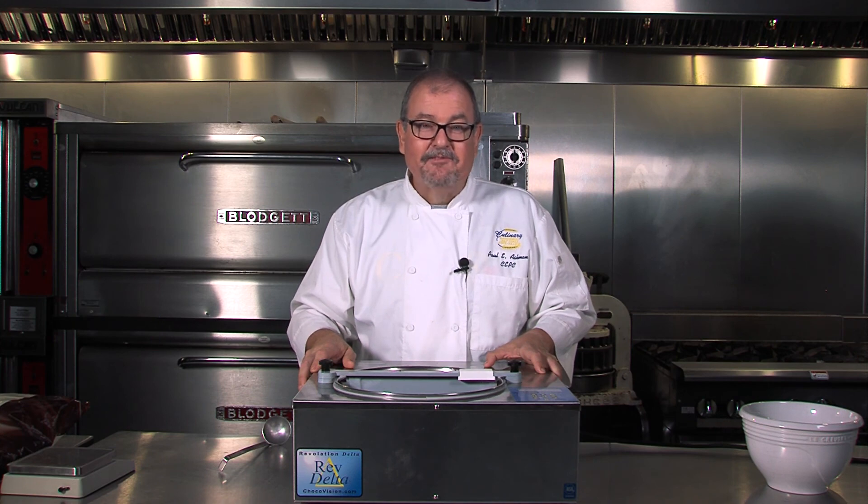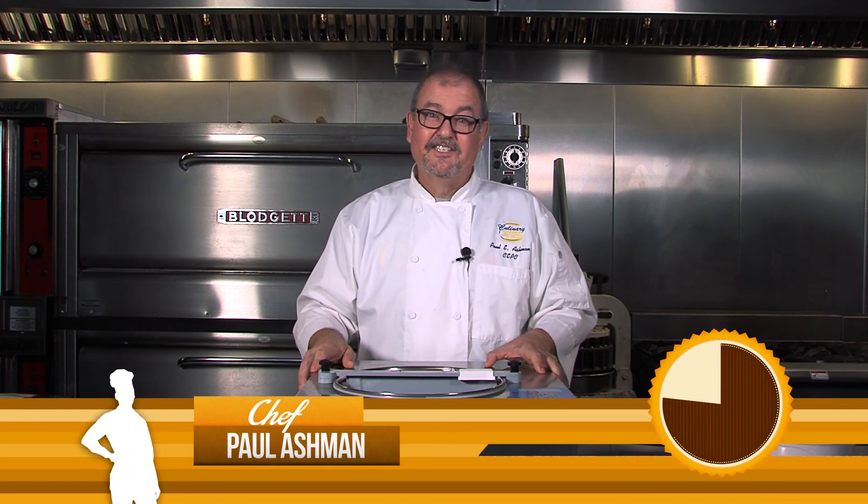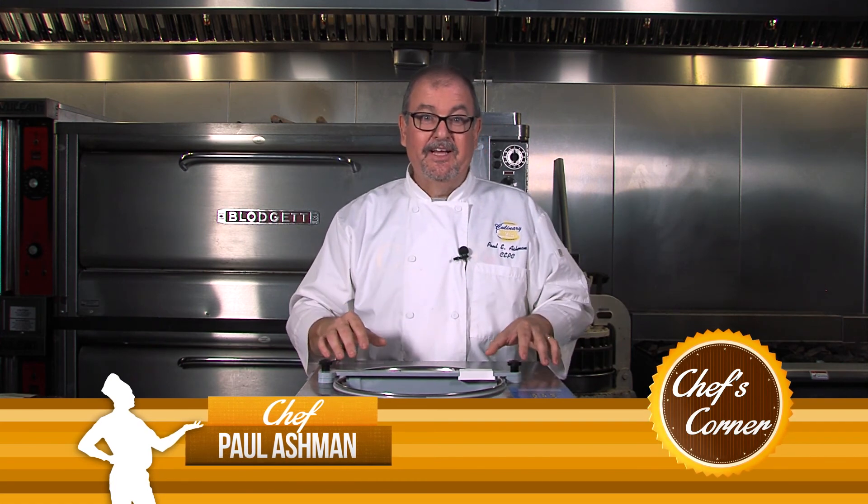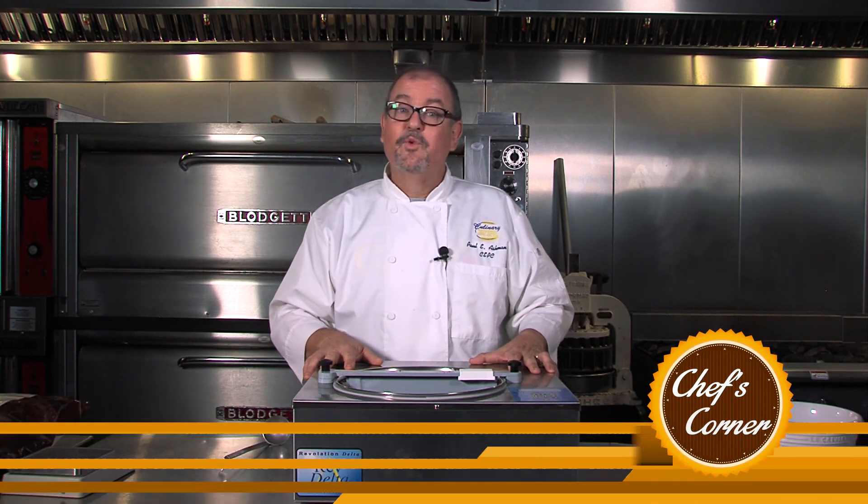Hi, welcome back to the bakery. This is Chef Paul. And today we're going to talk about some technology. This machine that I'm leaning on here is a Revolution Delta chocolate tempering machine.